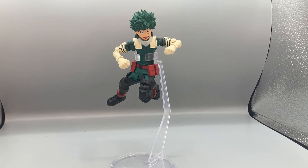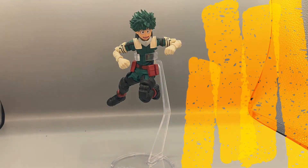Here is Deku on his flight stand in a sweet action pose getting ready to kick some villains. I gotta say guys, this is an amazing figure — I highly recommend getting this figure if you're a fan of My Hero Academia or if you're a fan of the character Izuku Midoriya or Deku. It's a very well done and very well made figure.